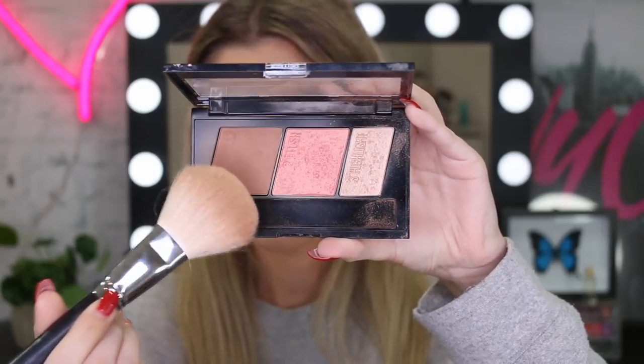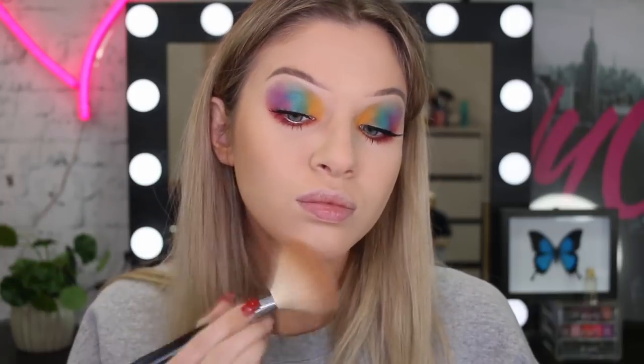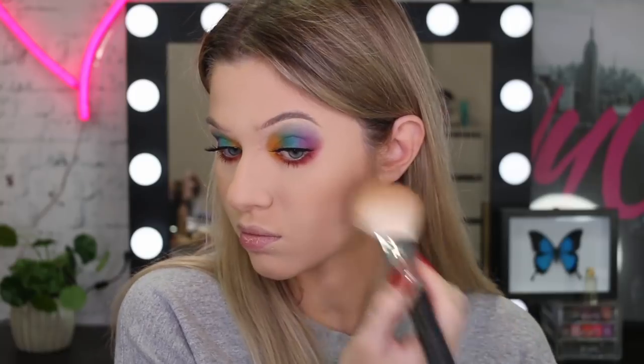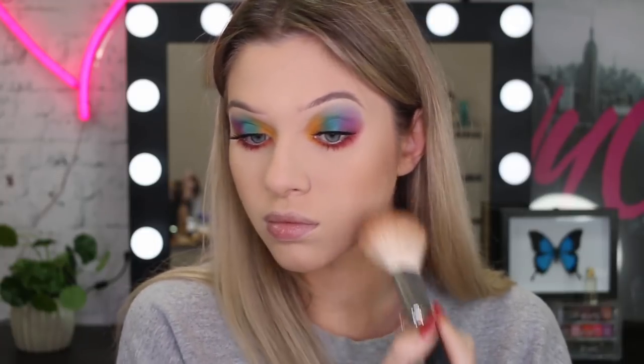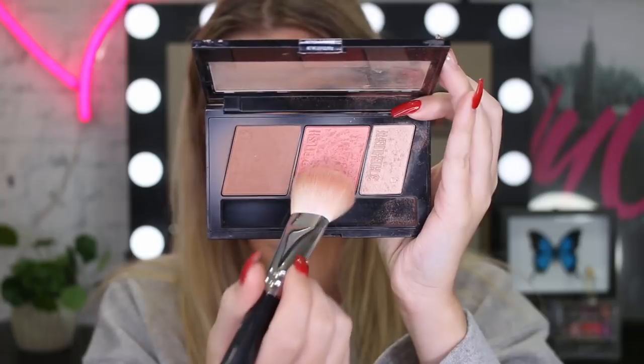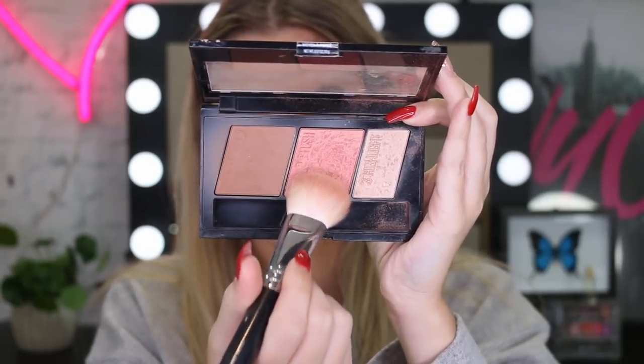Now taking my favourite face palette, I'm going to start off with the contour shade to start warming up those cheeks and giving my face a bit of shape. So I'm putting this around my cheek area, around my jawline and also my forehead. I did have a bit of skin texture on this day which you can kind of see on camera — I do fix that up later though.